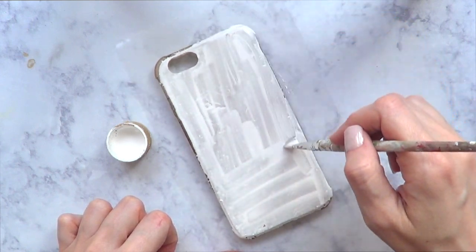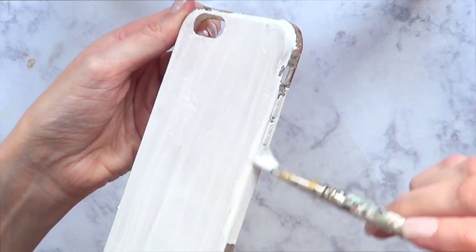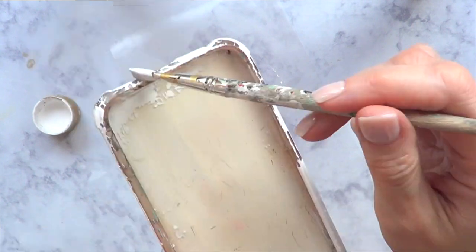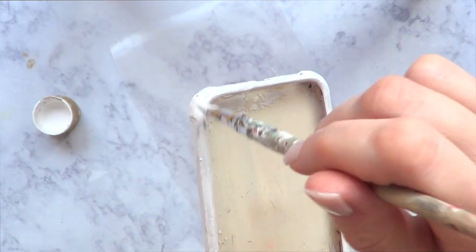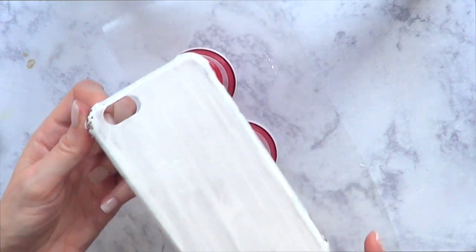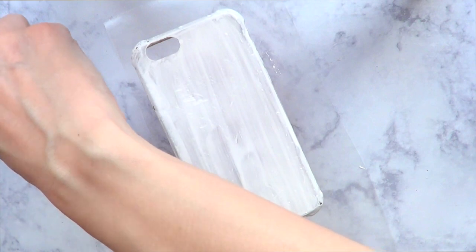It's not transparent anymore, and because I want my white to be as opaque as I can make it, I'm going to be applying four coats, covering the whole thing — front, back, everything else. And to let it dry, I'm going to be using this plastic cap that I bought at Walmart. But you can use anything as long as you can place your phone case on top of it.